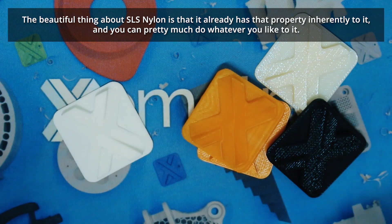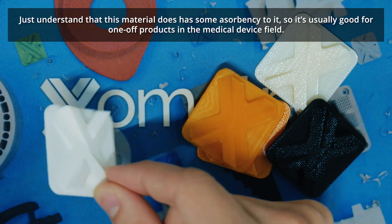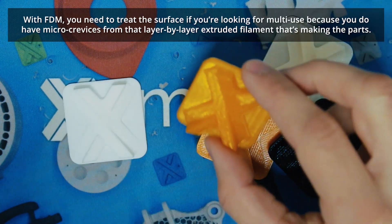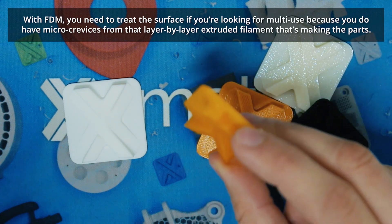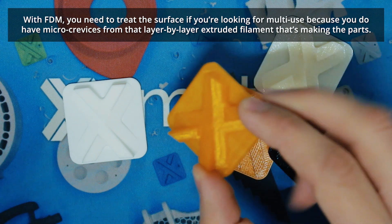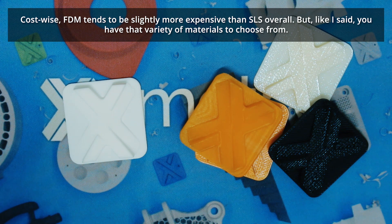The beautiful thing about SLS nylon is it already has sterilization capability inherently — you can autoclave it, gamma sterilize it, whatever you'd like. Just understand that SLS does have some absorbency to it, so it's usually good for one-off use in a medical device field. For FDM multi-use, you need to treat the surface because you have micro-crevices from that layer-by-layer extruded filament.